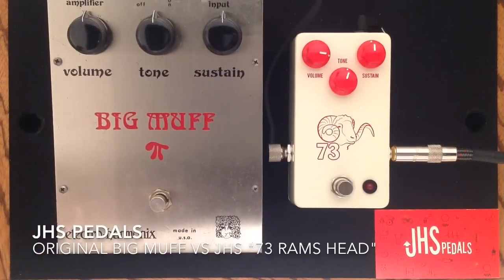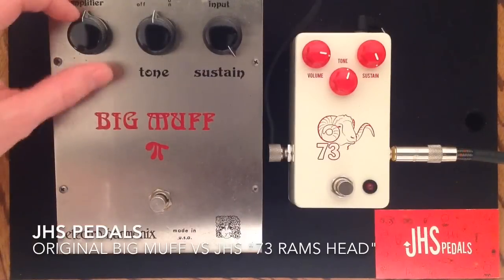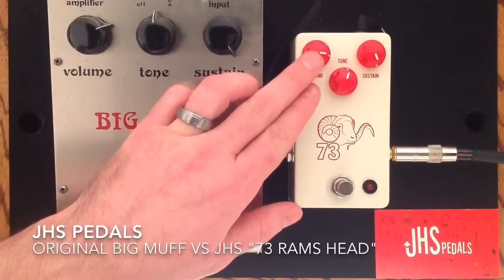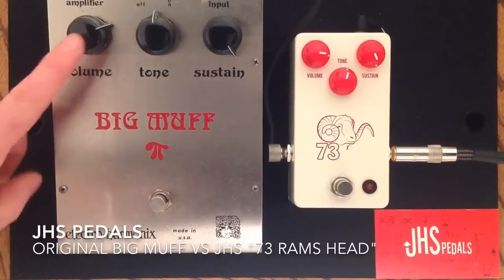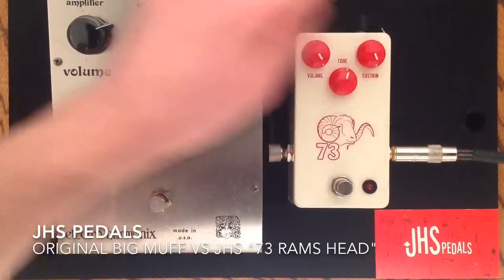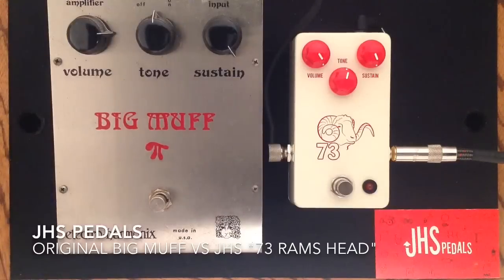I'm going to have a bit more fun here. We're going to turn up the sustain on both of these pedals, and I'm going to turn up the volume on the original. We had the volume a little bit boosted on the 73 Ram's Head from JHS because it needed a little bit of a boost in comparison to this at 12 o'clock. We're going to go all the way here on the volume, and I'll just let you listen now.